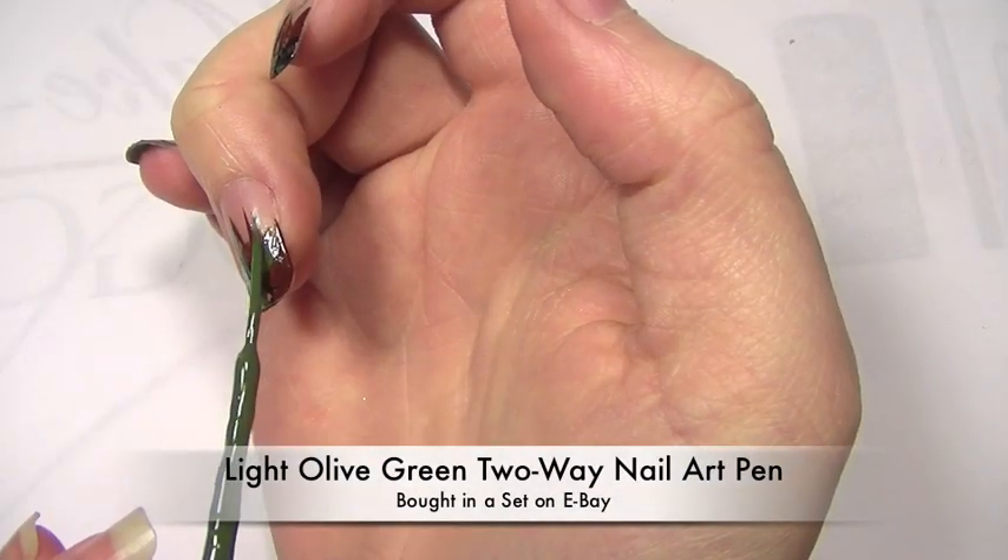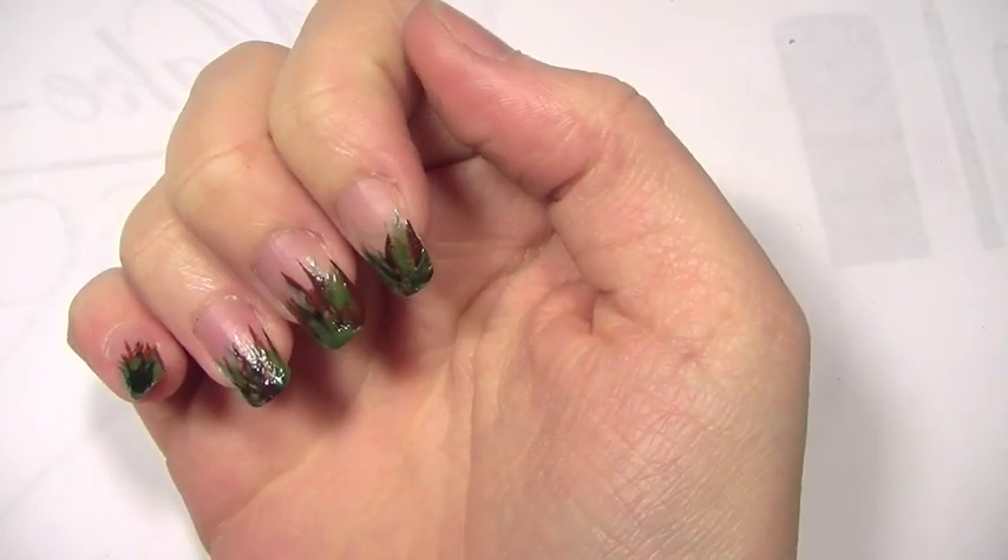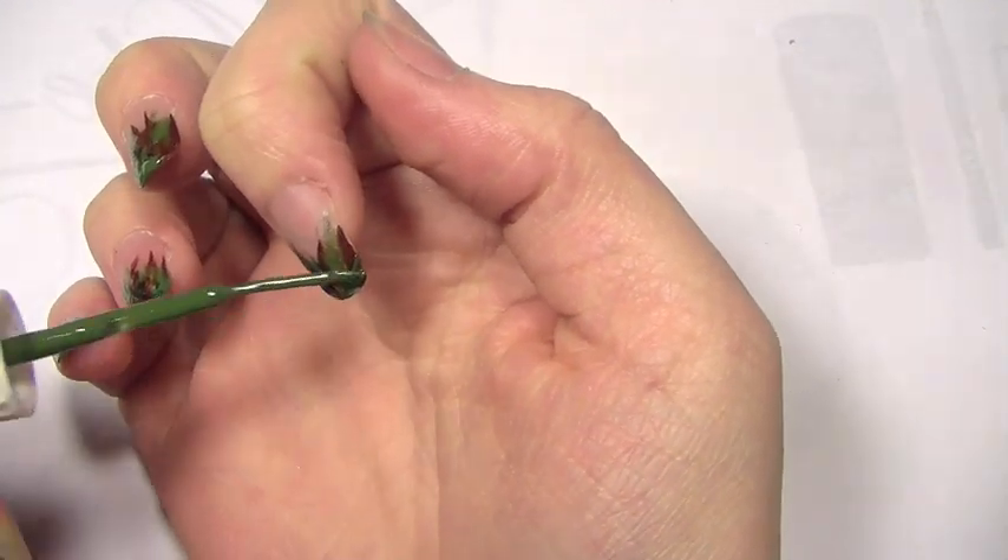So now I'm going to be using an olive green, also from the eBay set. Now with this you must make sure that you cover up any areas which you've missed on your nail.